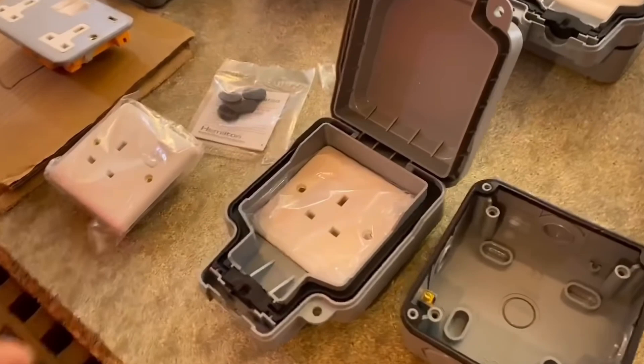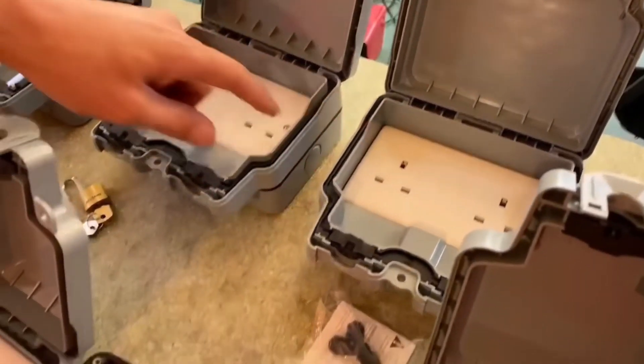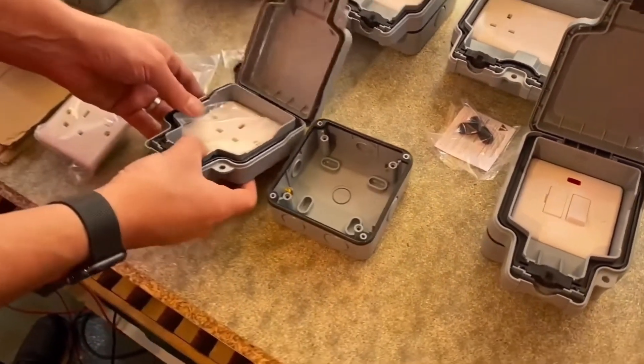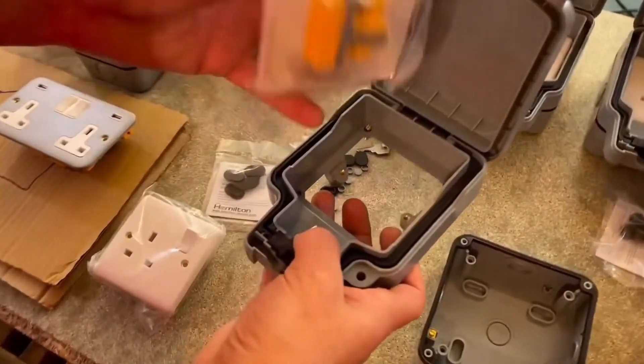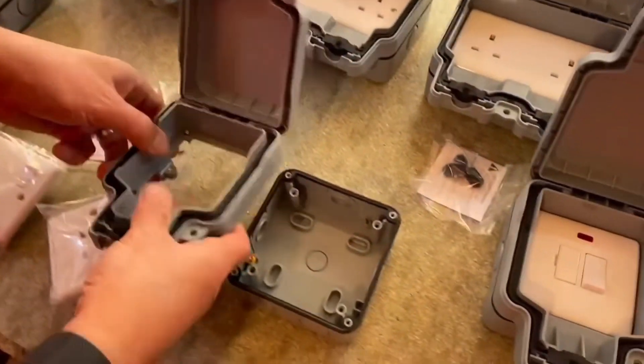In this video we're going to answer the question: can I run cables in the cavity of an external wall? This question relates to the video Gary and Gordon made on the super adaptable Elemento range of outdoor accessories from Hamilton Lightstat, an innovative range where you can pretty much create your own IP66 rated accessory. It's a neat innovation and one worth investigating, so check that video out if you haven't already seen it.